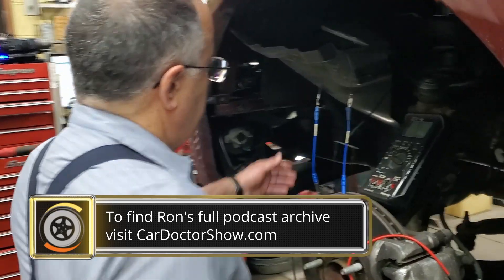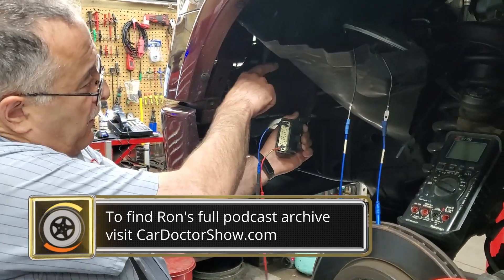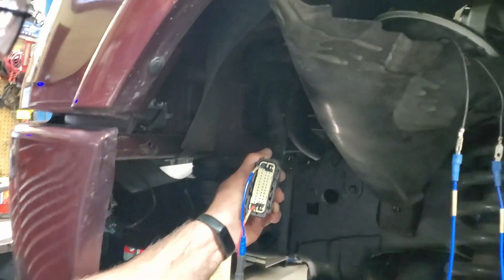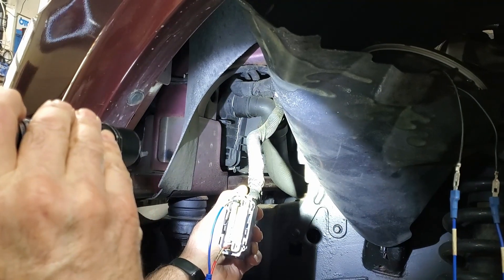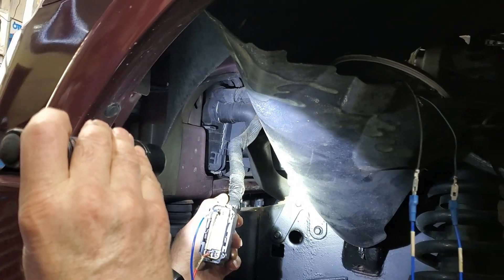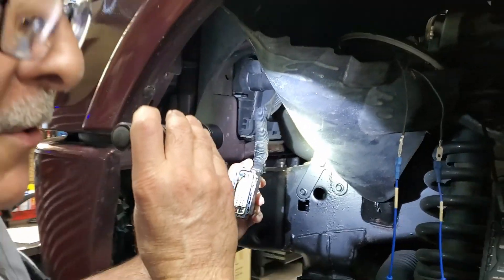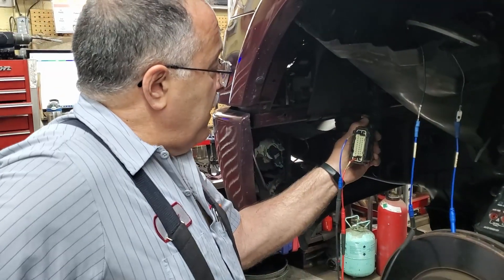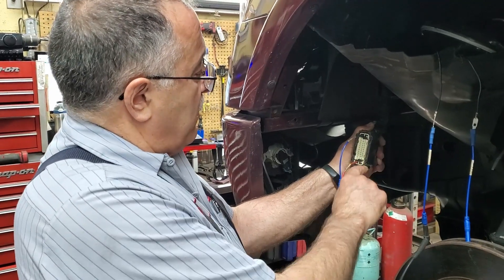Follow me to the car. Here's the connector — the pump is tucked up there in the dark, up in the airstream so all the moisture and schmutz — technical word — gets to it. Here's my pinout; I've identified what each one is and I've been through the grounds and the powers.